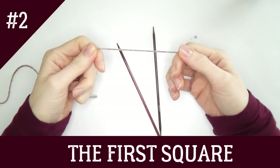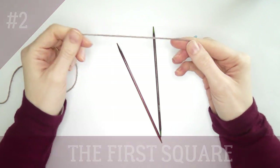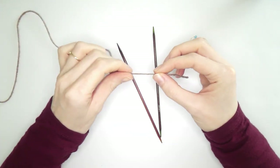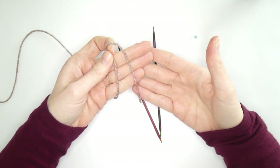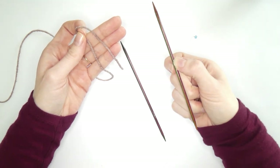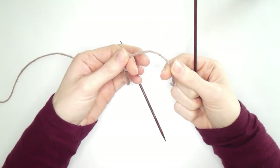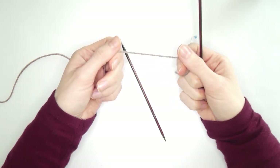I'm using thicker yarn and thicker needles than I normally use, because my blanket is in fingering weight yarn but it's easier for you to see with thicker yarn. For demonstration purposes I'm using 3.5mm needles and a DK weight yarn.